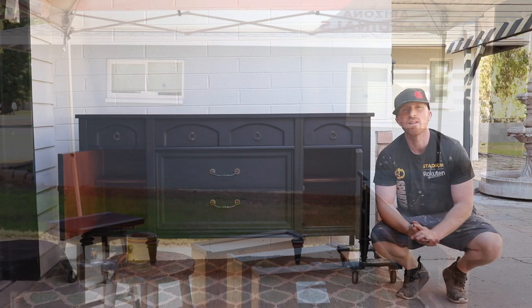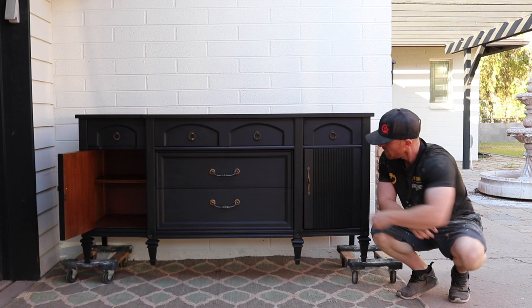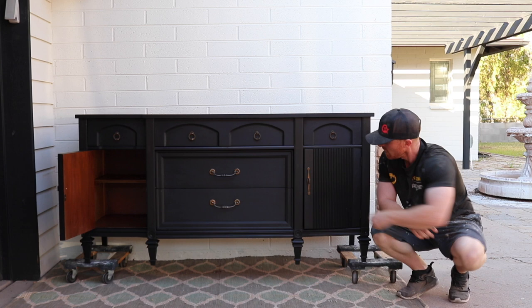Alright, here it is completed. We used Bear prime and paint in black, did two coats, waxed it, and put all the hardware back on. I think the end product is pretty amazing, especially from where we started. This will be getting delivered to our client's house soon, and I know she's going to love it in her space.